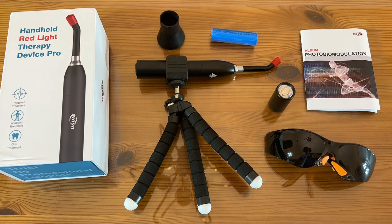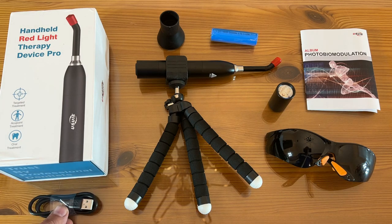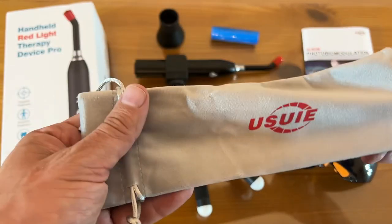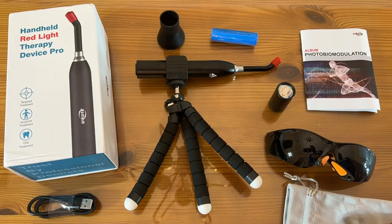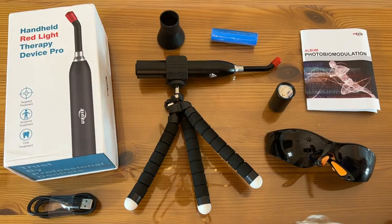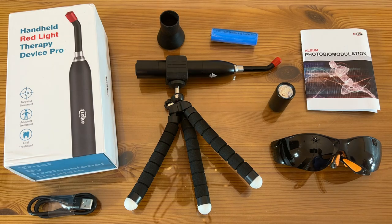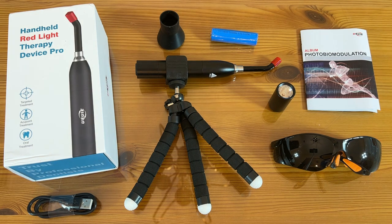I can't even fit the instruction manual and the bag in here all at once, but let's see if we can get it all in there — so much stuff. Don't you dare miss it. My name is Adam from Elite Demonstrations. We only show you products that we know you're going to love, ones that are going to make a difference in your world. And this is about as good as it gets.